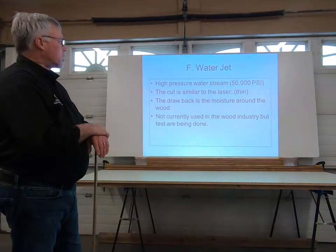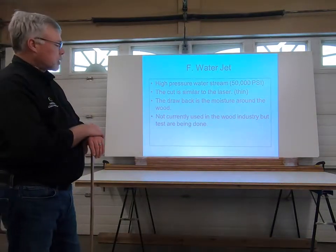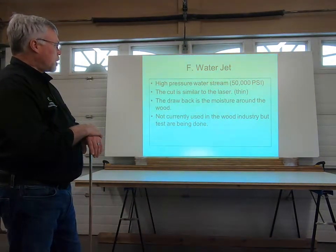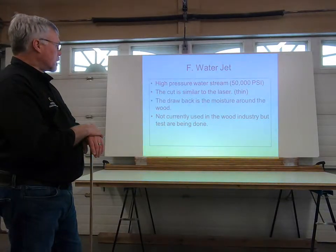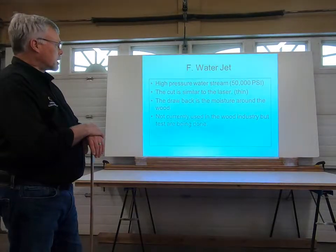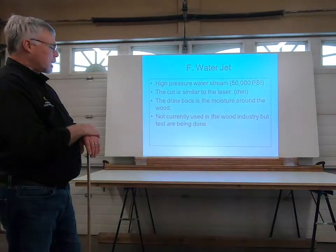Water jets have been around for quite a number of years, but water and wood don't necessarily mix, so it's not an ideal tool to use with wood. They are used for cutting tin and steel at up to 50,000 psi — that's phenomenal pressure. Not currently used in the wood industry, but tests are being done.